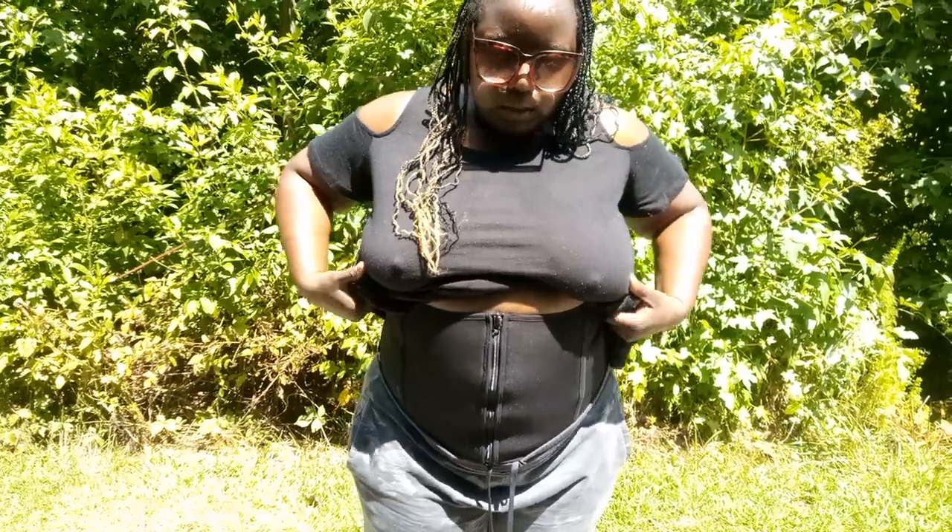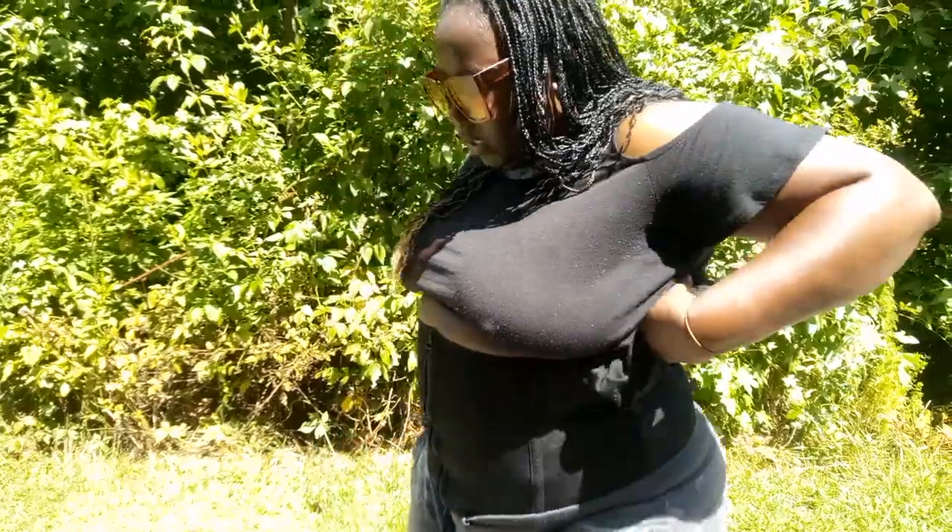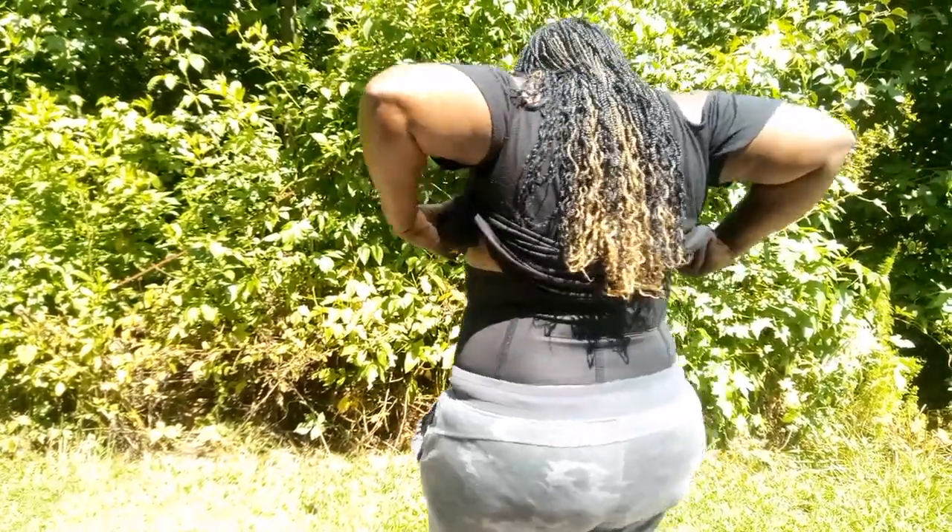My cousin, she recommended this to me. This is the same one she wears. I ordered it off of Amazon. This is how it looks in the back.